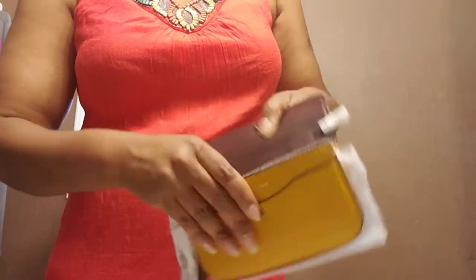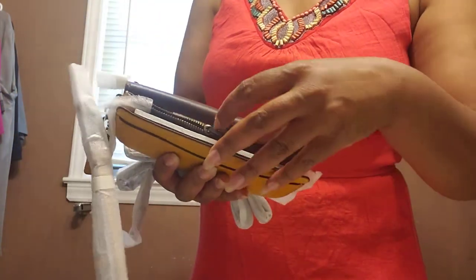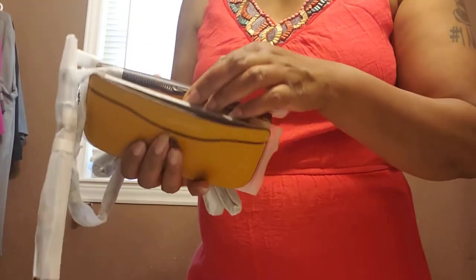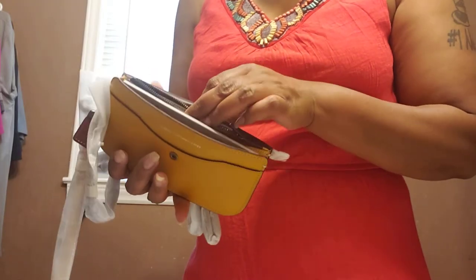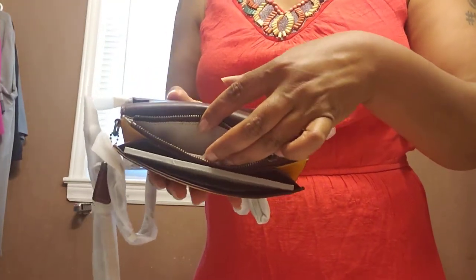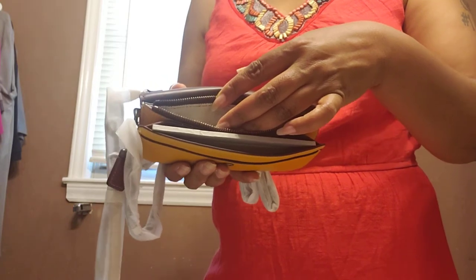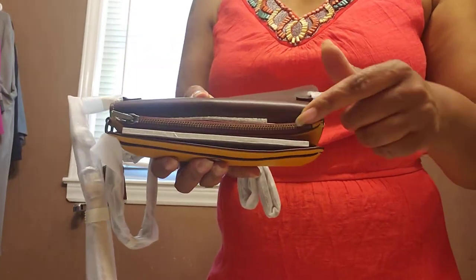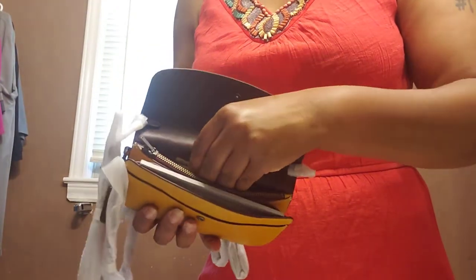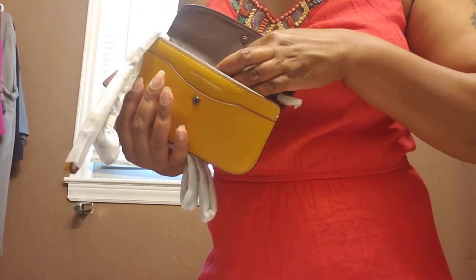Then we have another slip pocket here and a zipper pocket. This chain has some weight to it. You wouldn't think that this little thing has all this with it. The zipper pocket is almost the length of the bag, just a little smaller. And then behind that there is another slip pocket, and you have two credit card slots back there.